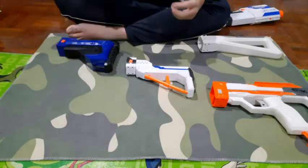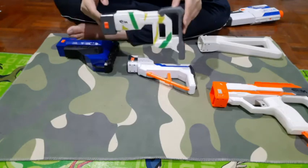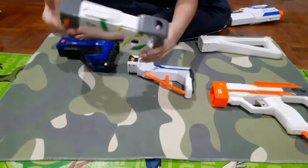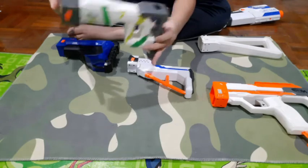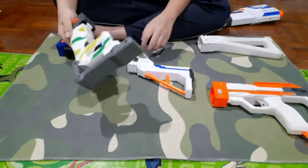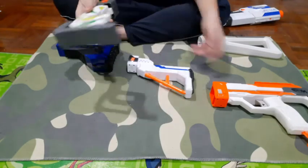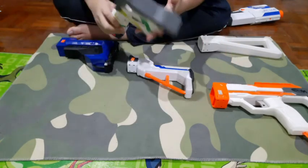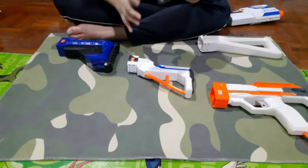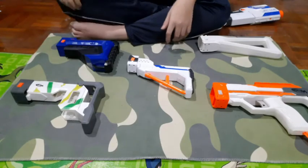And last, we have the Tracker slash Regulator stock — originally for the Nerf Modulus Regulator, which is the blaster with switch fire modes. The funny thing about why they put this on the Tracker is they should have given us the swivel barrel too, since it was made to hold that. This is to me the most reliable stock, and it's the only detachable stock that has an extra magazine port so you can hold an extra magazine. It's also very comfortable.